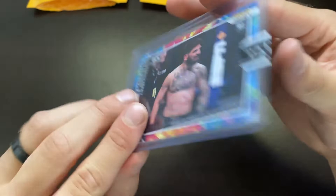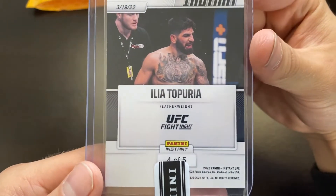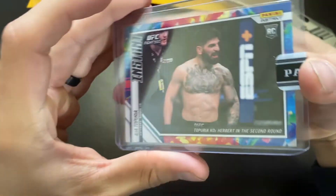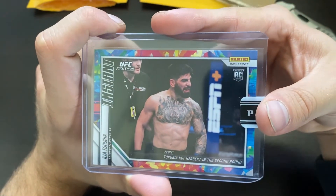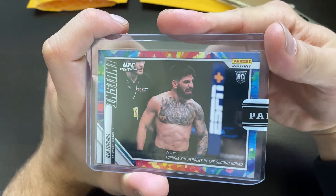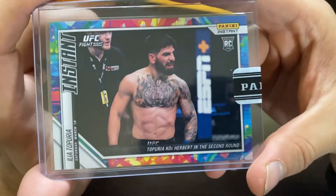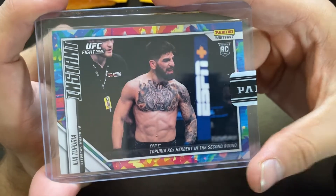Ilya Toporaya — not sure if I'm saying the name right — numbered four out of five. I've got high hopes for him whether he competes at featherweight or lightweight. There's talks of him and Paddy Pimblett fighting at 155, so we'll see. I was super happy to pick this up.